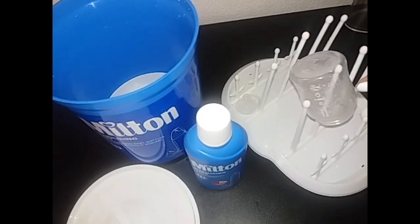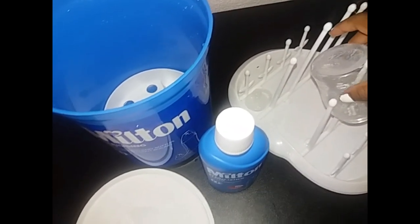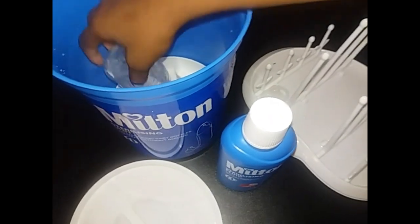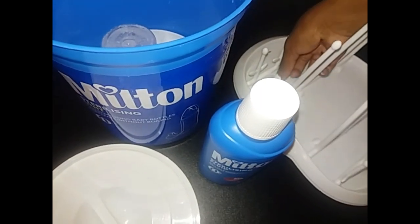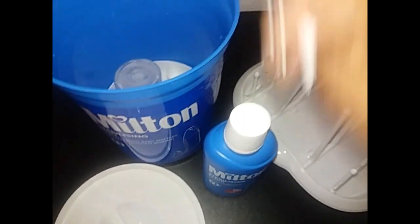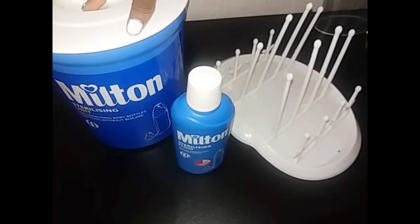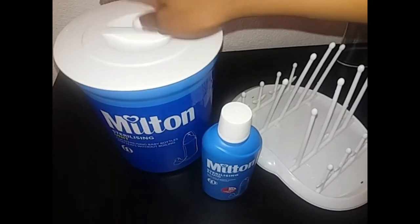I just took out the bottle I was going to use, and now the bottles that are left I'm just going to place back in the unit and store them in there until I use them again. This Milton sterilizer is 90 rand at Discount.